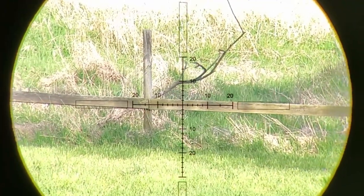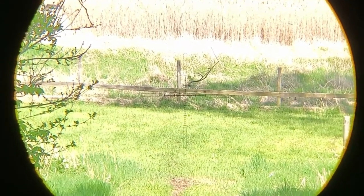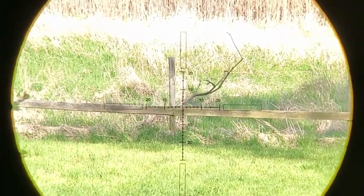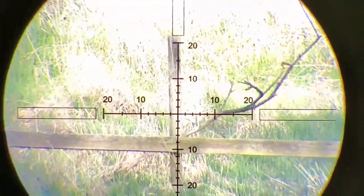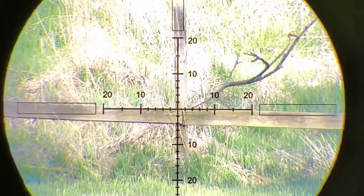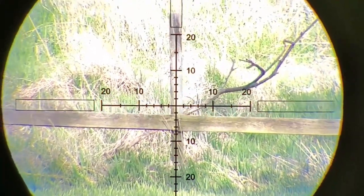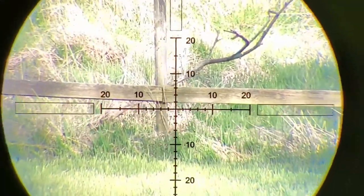Now looking through the Primary Arms 4 to 14 first focal plane scope. At lowest power — 4x — you can see the target, and as I zoom through the range up to full power at 14x you can note the clarity at 120 yards. I'll try to edit this so all scope footage appears side by side for easy comparison.